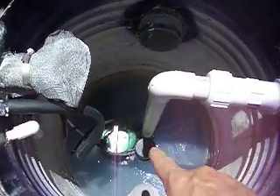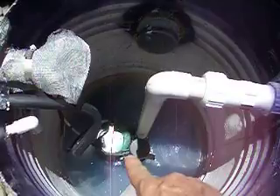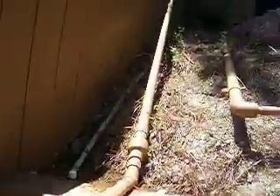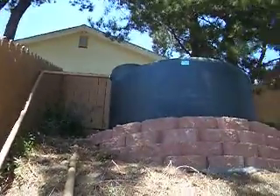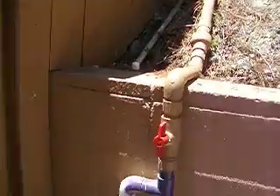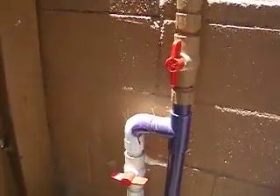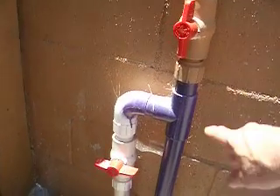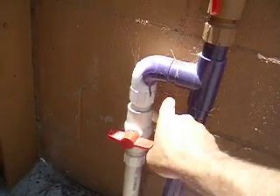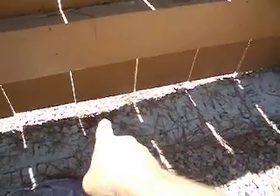We have a cast iron Hydromatic sump pump that pumps it up into a 1,000-gallon storage tank. If I don't want the water to go into the storage tank, I have a diverter — I turn this off, turn this on, and the water will go out and down into the sewer.